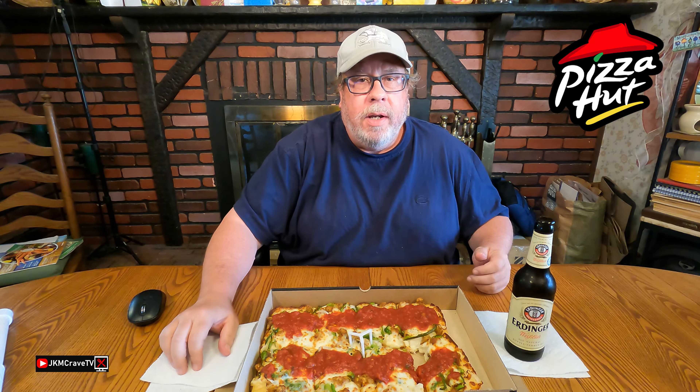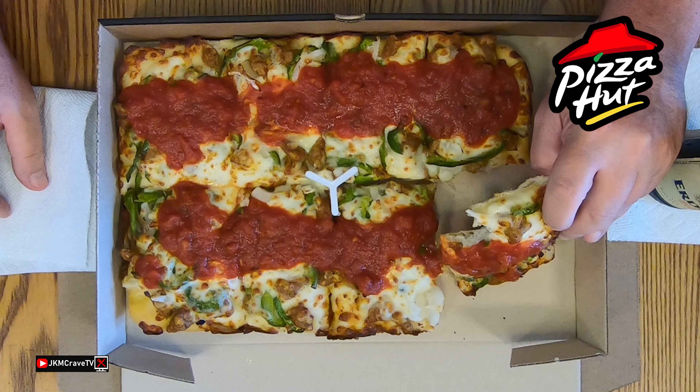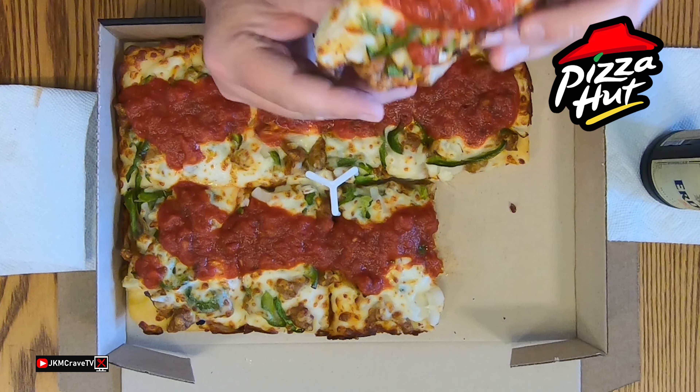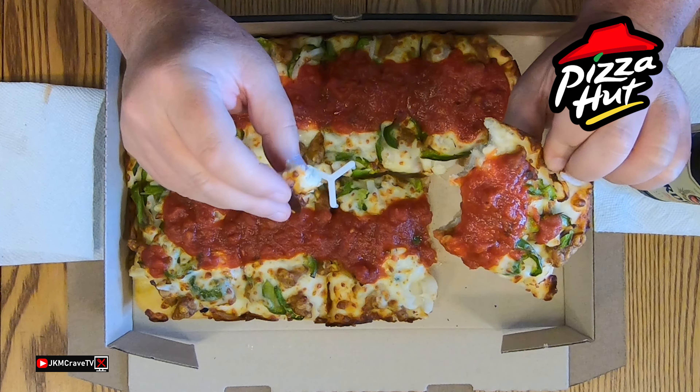Right off the bat, guys, you're getting the freshness of the pizza crust. It is really, really light and airy. The sauce is really deep and tomatoey and rich. The peppers themselves are very, very sweet. The sausage is on point. This all works, guys. It is really, really good.